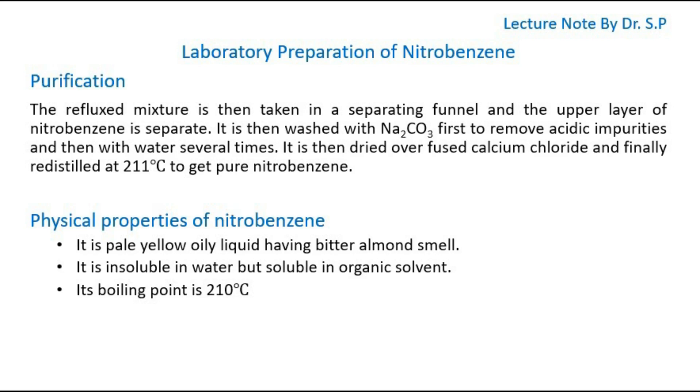Physical Properties of Nitrobenzene: It is a pale yellow oily liquid having a bitter almond smell. It is insoluble in water but soluble in organic solvents. Its boiling point is 210 degrees Celsius.